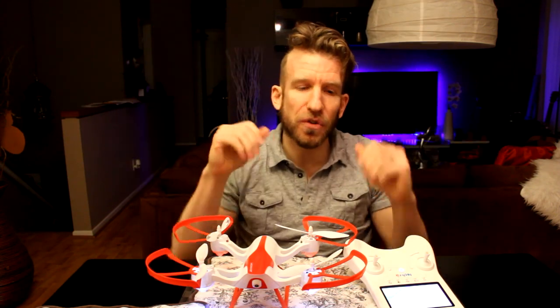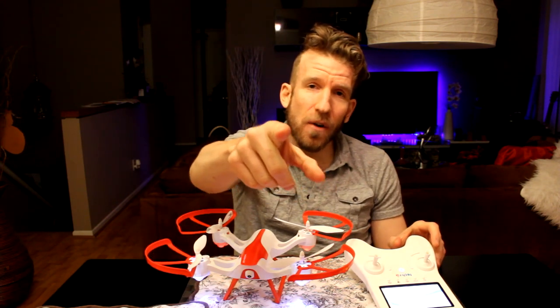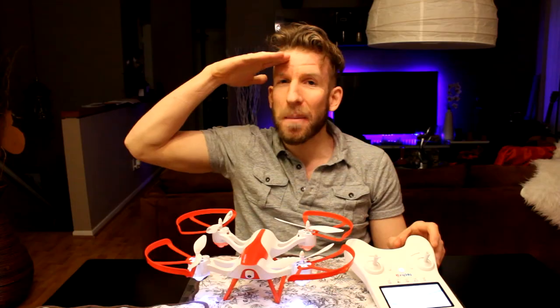Well, thank you guys so much for watching the review. Hopefully it has helped you out — look in the description box below where I'll be featuring this drone, and stay tuned for more videos. If you haven't already subscribed, my name is Chris, I'll see you guys on the next one. Bye bye.